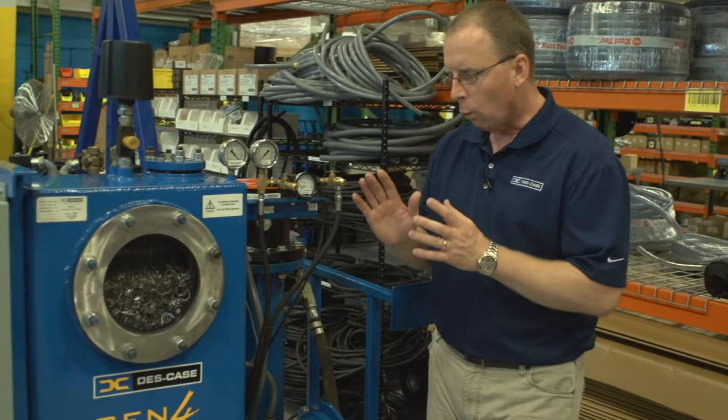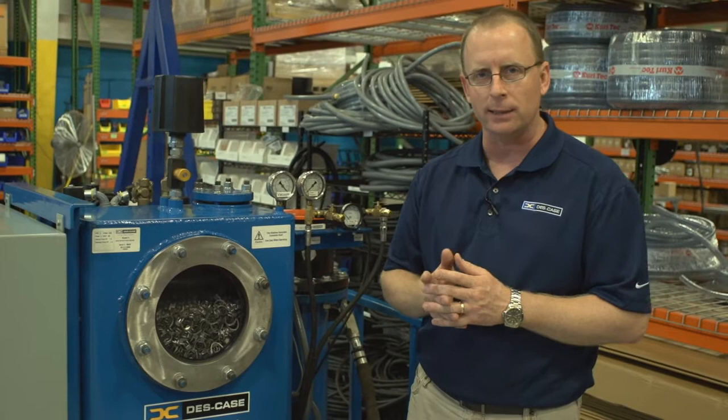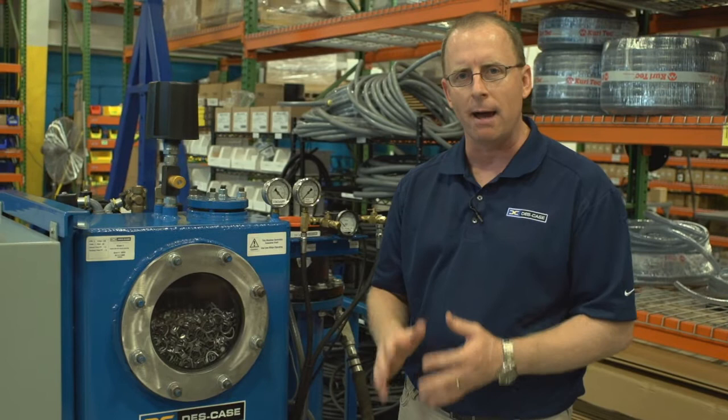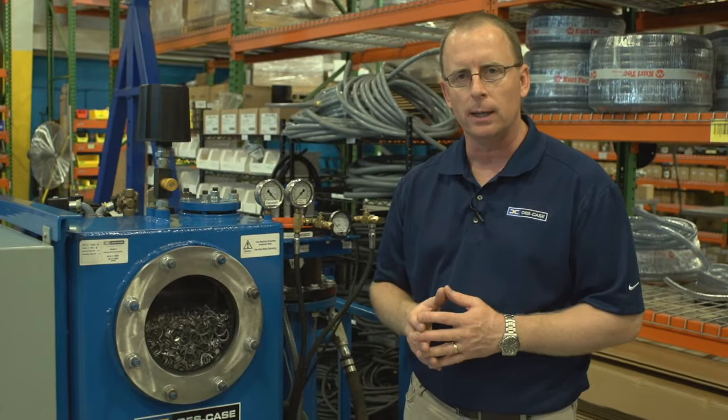One of the key features of the DeskCase Hivac system is the permanent dispersion media. The permanent dispersion media is a stainless steel saddle ring. These stainless steel saddle rings never need cleaning, never need service, never need replacing. These saddle rings are a 65 square feet per cubic foot media, meaning for every cubic foot of this media inside the tower there is 65 square feet of surface area.